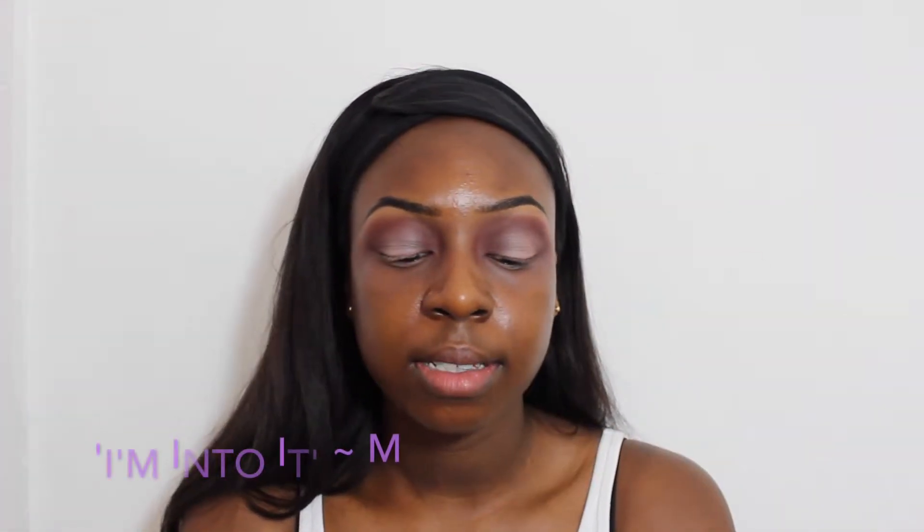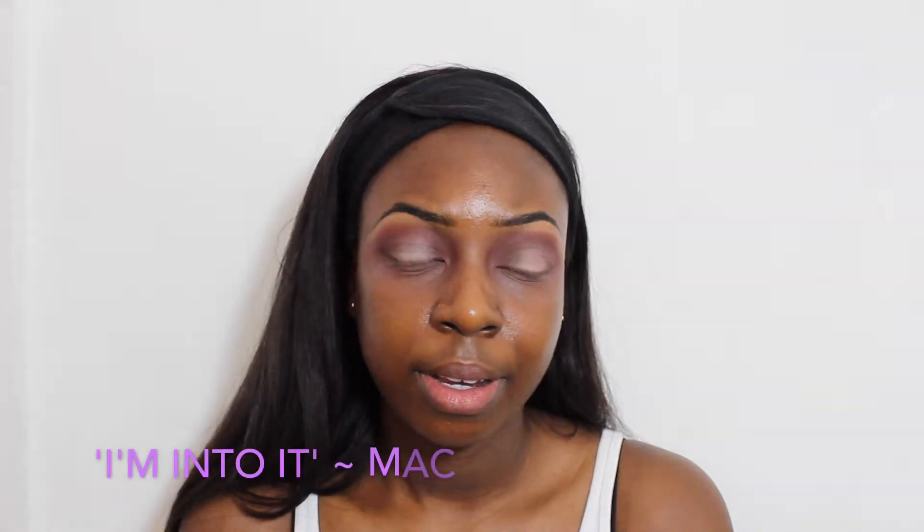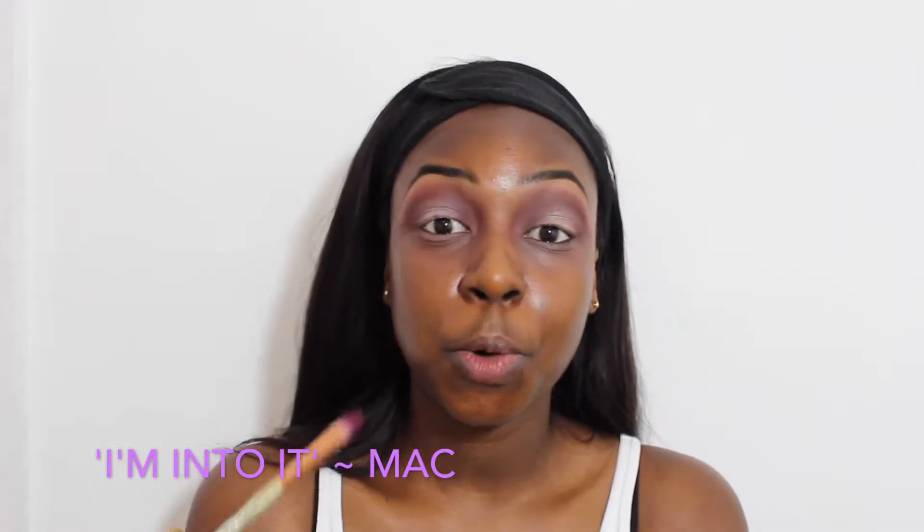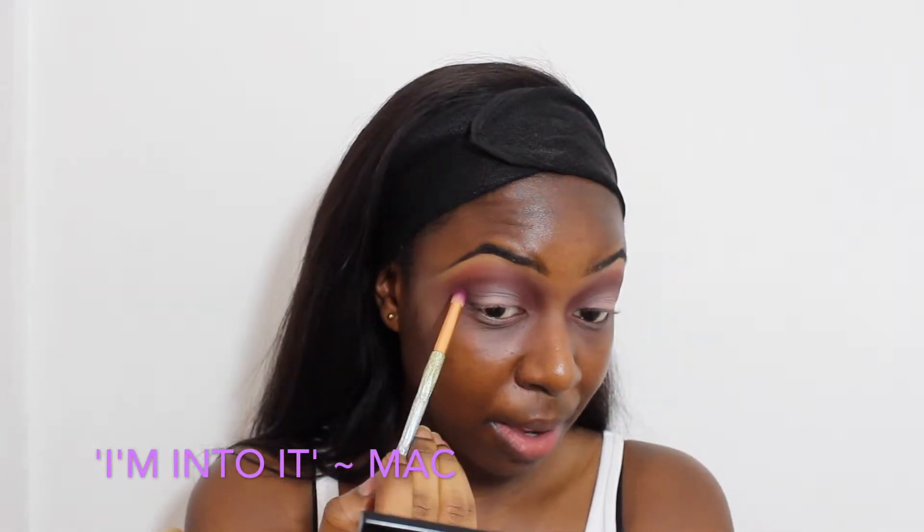I'm going to do this eye and come back, so bear with me. Now that the other eye is done, I'm going back into my crease. I was going to add black, but I think that would be a bit too much — I just want to keep it brown. So I'm going to be using MAC's 'I'm Into It' — those single pot shades — it's like a dark burgundy brown, just to intensify my crease before I move onto my face. But we're almost done guys, just bear with me.